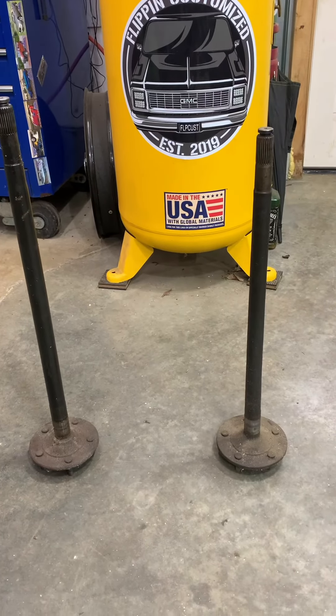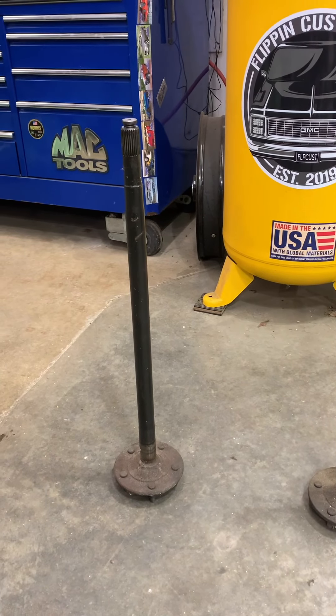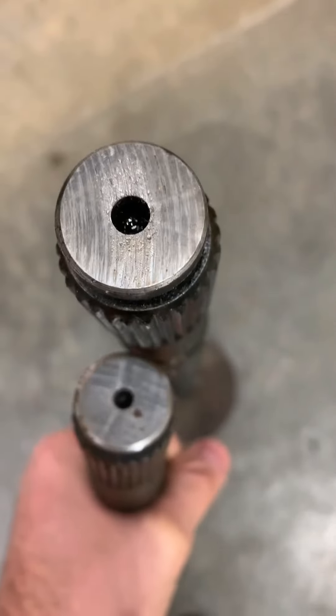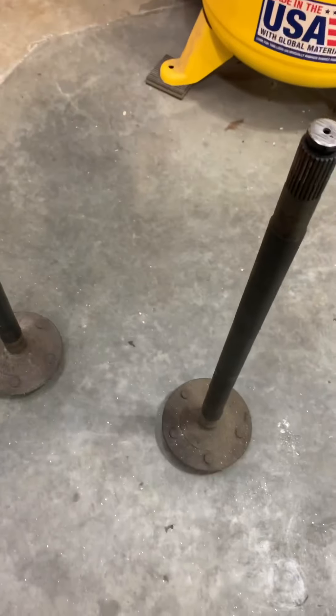These two shafts are different in a few ways. The one on the right comes out of this 1991 S10 — it's a 26-spline axle. The one on the left comes out of a 2000 S10 Blazer — that's a 28-spline axle. If you put them next to each other, there's a significant size difference between the 26 and 28-spline axle. The bearing size down on the axle bearings is actually the same, so you get lucky there.